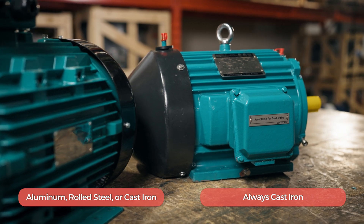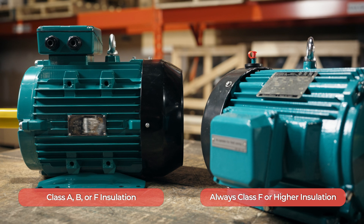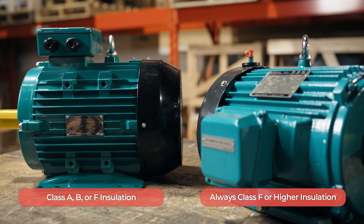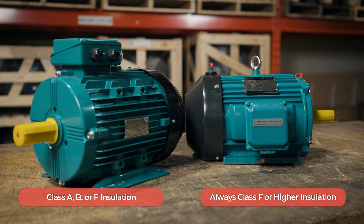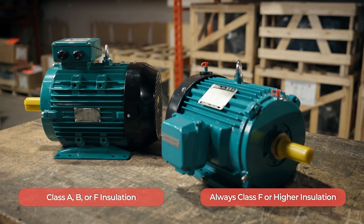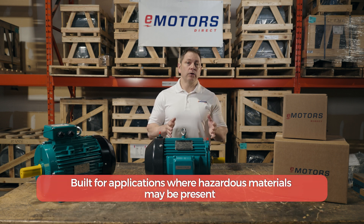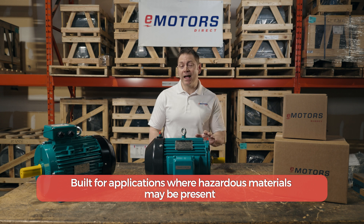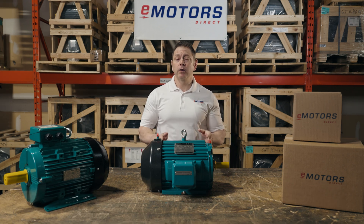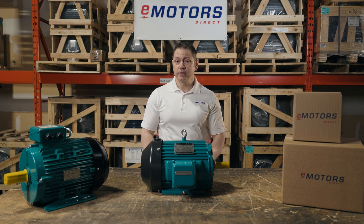IEEE 841 motors are required to be built with heavy duty cast iron construction. General purpose motors will have either Class A, Class B, or Class F insulation; however, IEEE 841 motors require a minimum Class F insulation, meaning the winding insulation is much less likely to fail in heavy duty applications. These windings are suitable for use with VFD, meaning the motor is inverter duty. These are rated for Class I, Division II areas because a lot of these are used in petrochemical applications. They have a maximum surface temperature of 200 degrees Celsius and a non-sparking fan, on the off chance they come into contact with hazardous materials that could ignite.